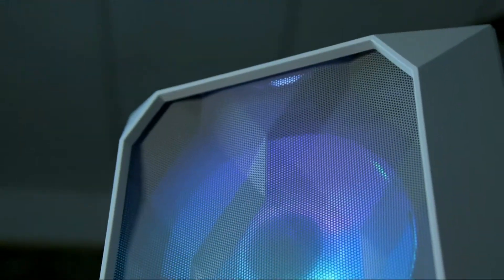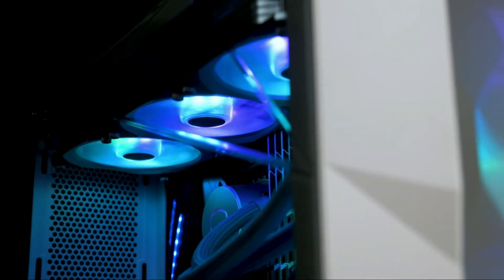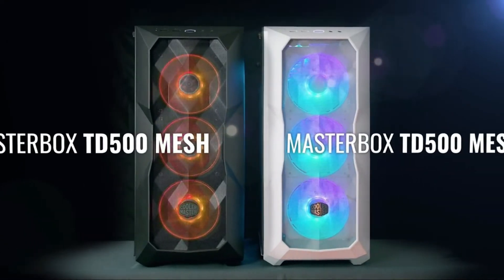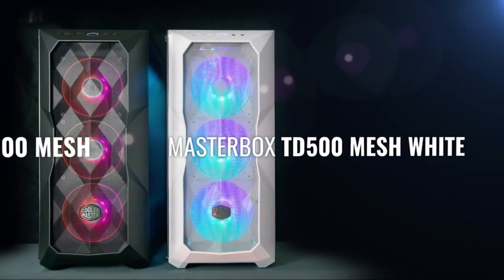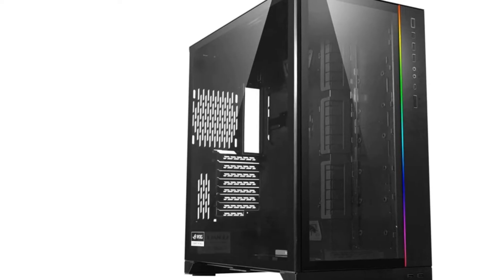The Masterbox is covered in mesh, which makes it a quite aesthetically pleasing mid-tower. It's got a sort of three-dimensional appearance and is quite striking, especially with the RGB fans illuminating it. Its tempered glass side panels have a unique slice in them too. Its looks are a major selling point and outclass most others at the price point.